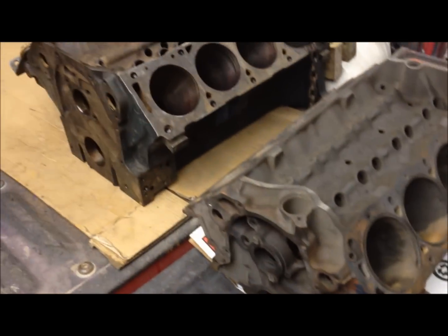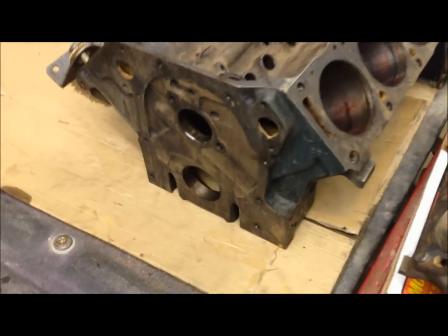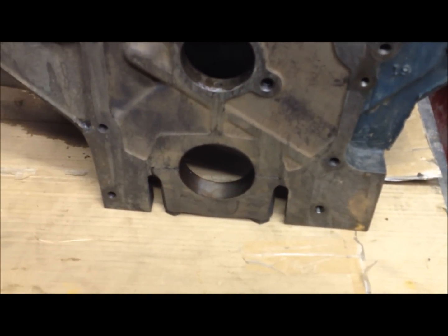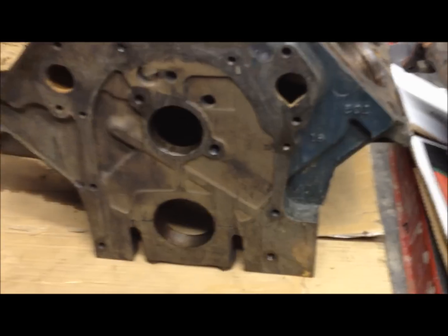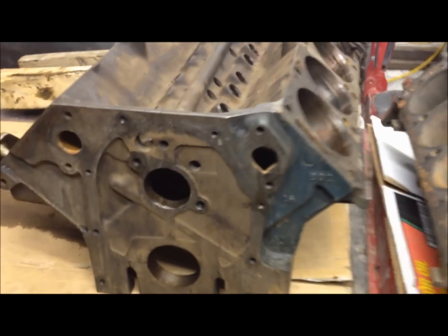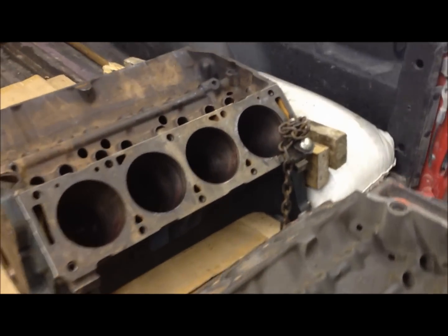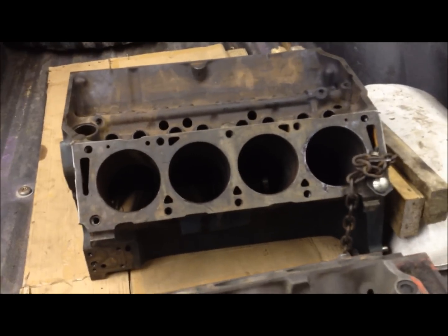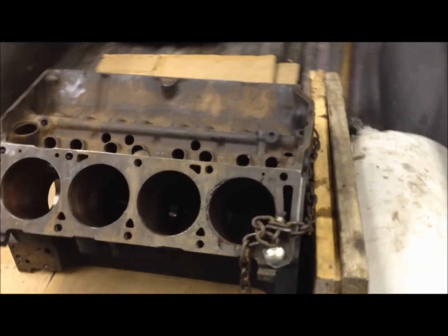A big difference between the FE and the small block is how the main caps are oriented in the block. There's a lot more material, as you can see here, in the FE big block than in the small block. That's a huge difference, mostly to accommodate that bigger stroke — they don't really have that much bigger of a bore.